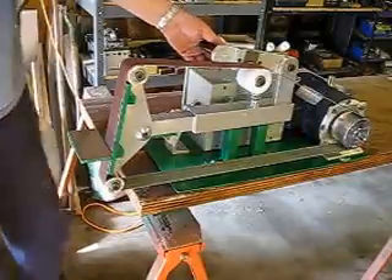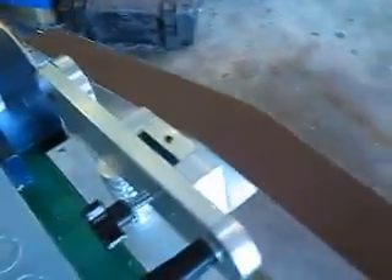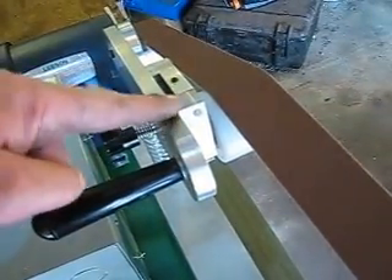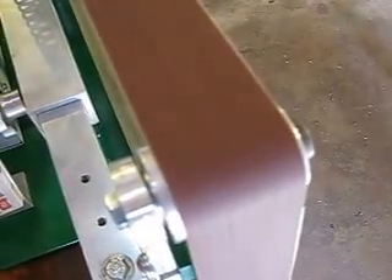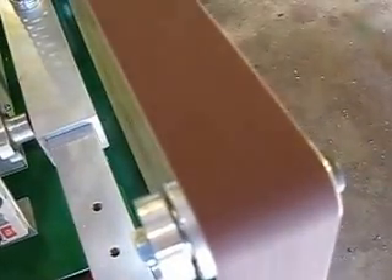The last thing is about tracking, which is a knob in the back. Run it kind of slow and simply turn this knob, which adjusts the angle of the idler pulley. As you can see, it moves the belt over and tracks it, centering it wherever you want it.